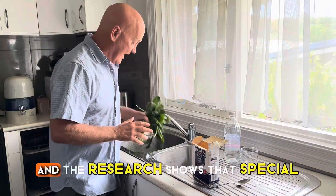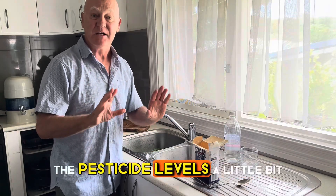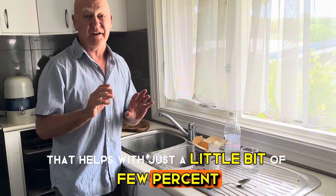We want to get rid of these, and the research shows that putting food in water only reduces pesticide levels a little bit. When you add a little bit of salt, that helps just a little — a few percent more.